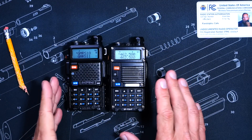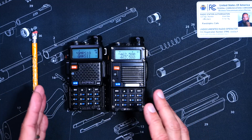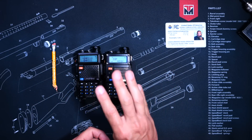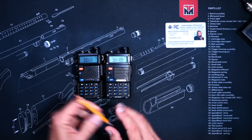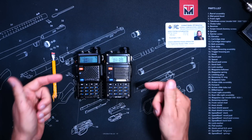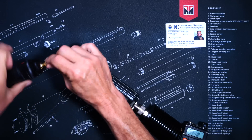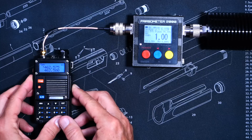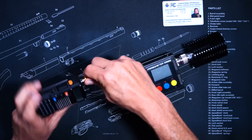I should mention that I have been presented with unconfirmed reports that some BF-F8HP radios come with only low and high options. But as you can see, this one has three options. It is also my duty as a licensed radio operator to make clear that neither of these radios actually squirts the claimed wattage. The UV5R, set to high power, squirts just over 4 watts, and the BF-F8HP squirts just over 6 watts.